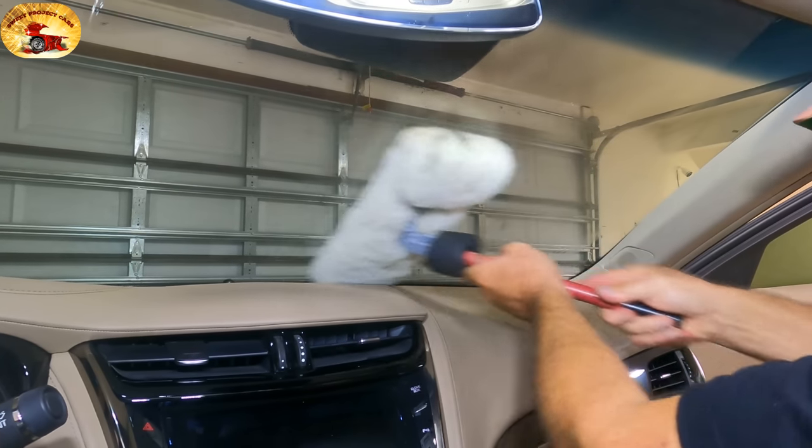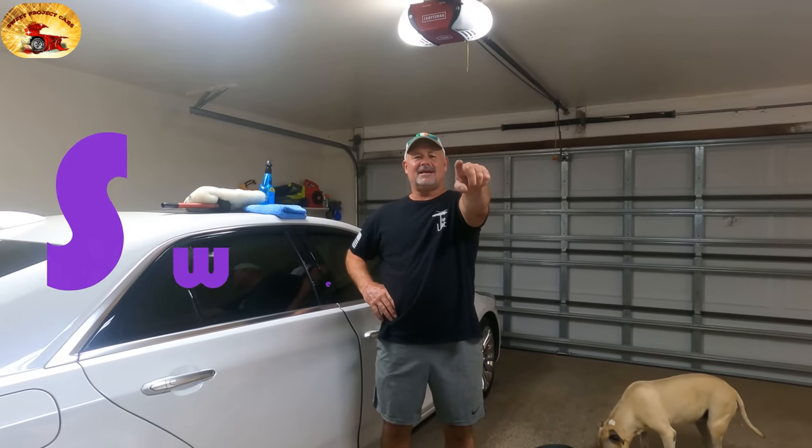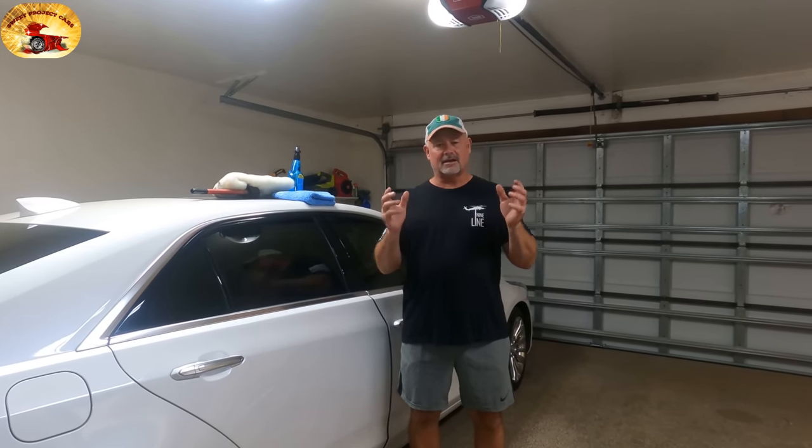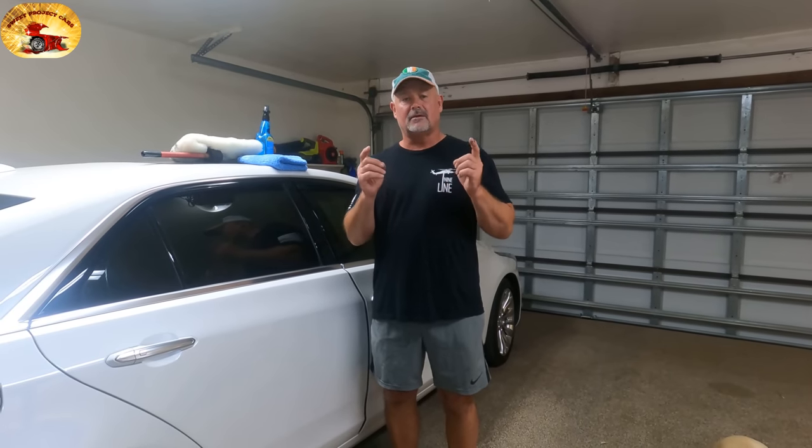It will clean up your glass like you've never seen before. Hey guys and gals, it's Sweet Project Cars — cool tricks and affordable ways for the do-it-yourselfer. One of our great subscribers asked: what is the best way to clean glass? We did a video on this a few years back, and we're still doing the same thing — using the same product the same way to clean your glass so it stays cleaner longer.